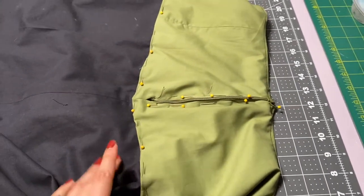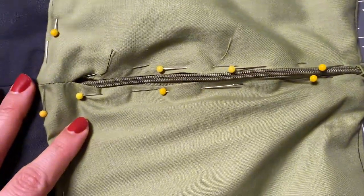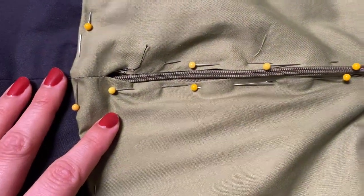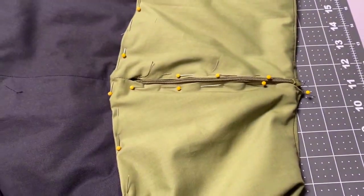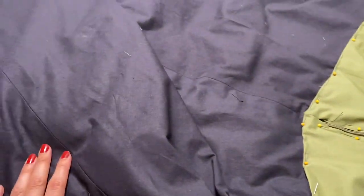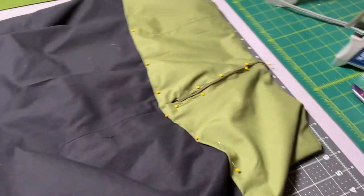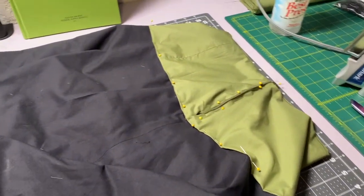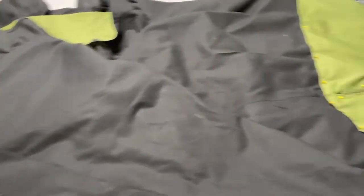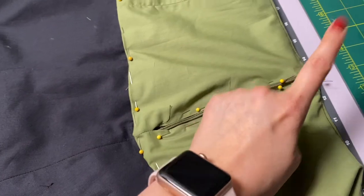Now I'm going to start hand sewing this zipper section in place — it's going to take forever and it's going to be unpleasant, but I'm just going to sit down, hop on my computer, listen to my Potterless podcast or watch some YouTube videos, and finish it up. It should be done by tomorrow. I still have the hook and eye to add as well, but I'll record that part tomorrow.